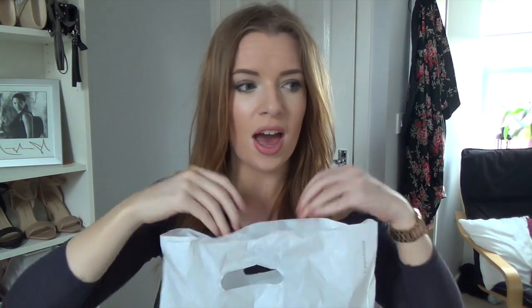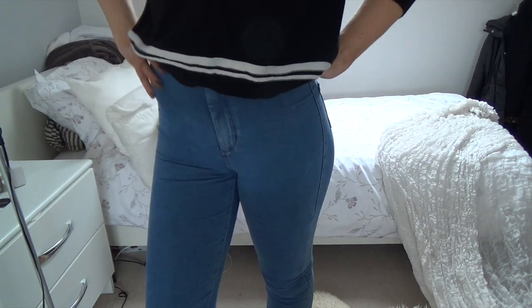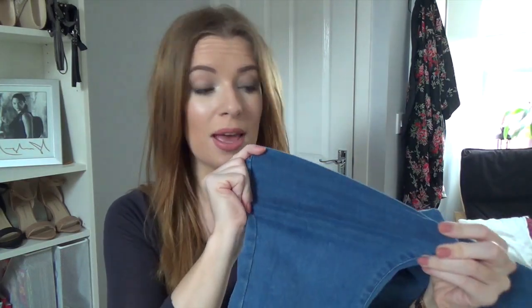Moving on to Topshop — I've got items from two separate trips. On the first trip I literally just bought these jeans and nothing else. I got the Motto Johnny jeans in regular blue because I have them in white and I love them. They're just the high-waisted ones and I got them in length 30, so on me they're kind of above my ankle. They literally fit like leggings. I don't usually like jeans but I love these ones — the stretch is absolutely amazing. They were around £36-£38, but you can get a student discount on top of that.